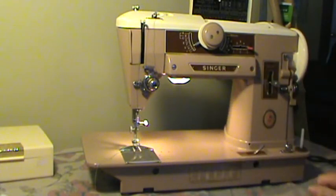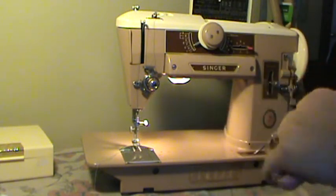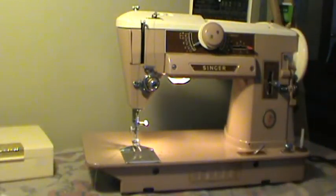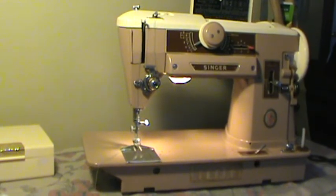It comes with accessories and carrying case. My email is underneath the video — email me there if you have any questions. I don't often answer questions on YouTube because I have to go specifically looking for them, so if you have any questions, please email me at the email below. This machine is tabletop ready or, of course, it can always be put in a cabinet as well. And that is the Singer 401A.